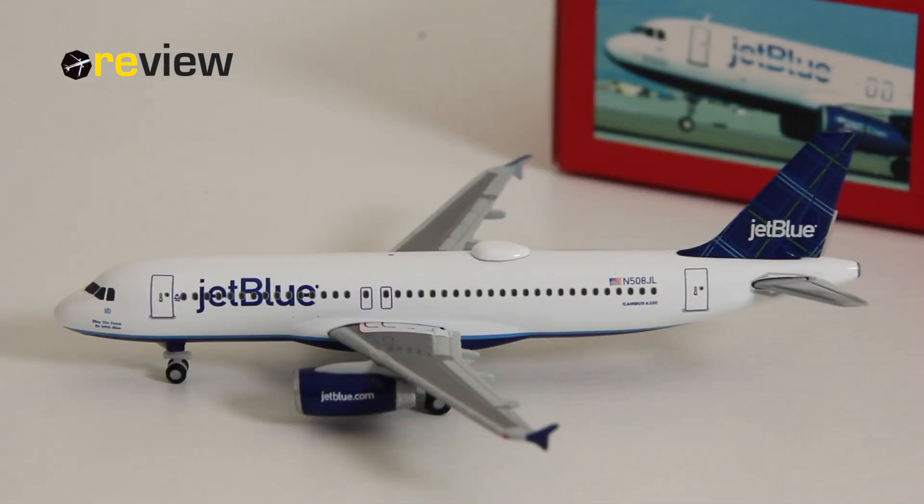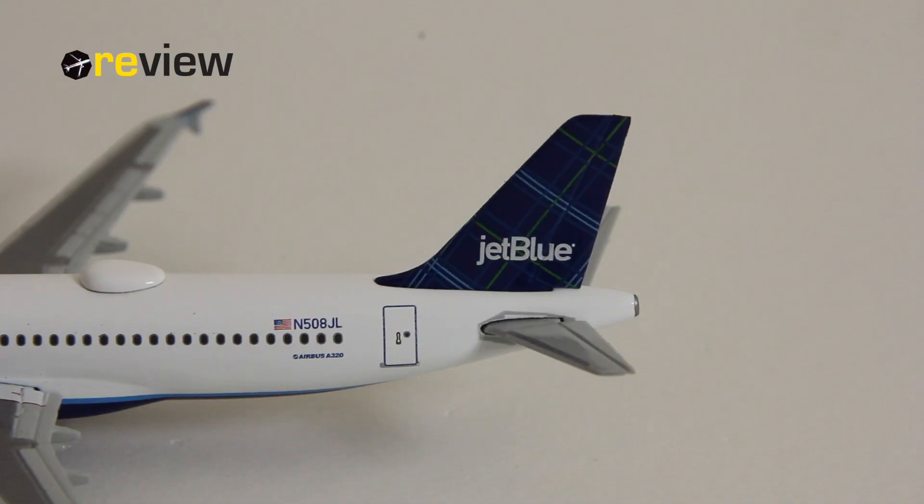Here she is — the Airbus A320-200 of JetBlue with the tartan tail fin design. JetBlue of course has not just one livery but many applied throughout their fleet, and this one is the tartan tail fin design. The aircraft also has a name which we will come to a little bit later.